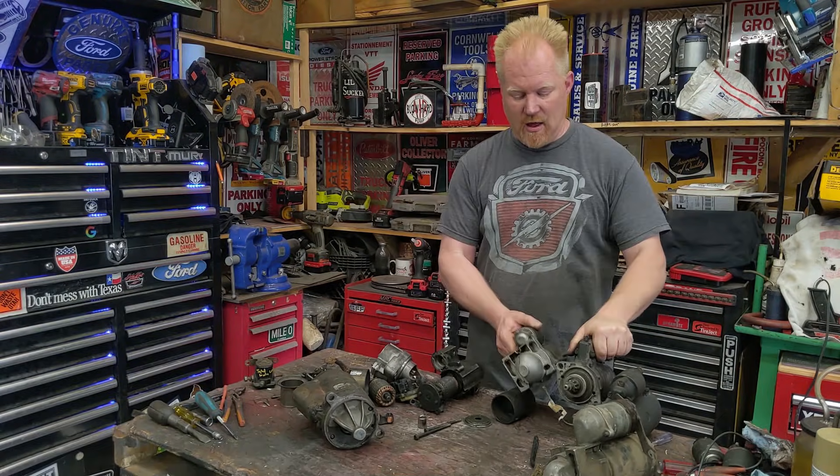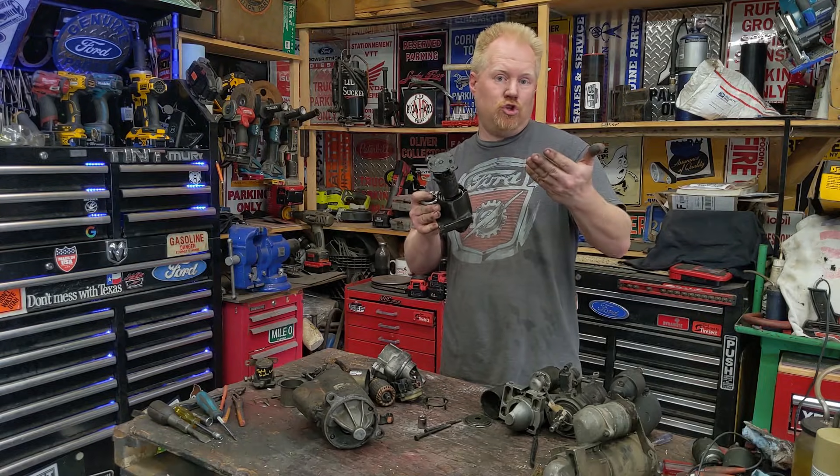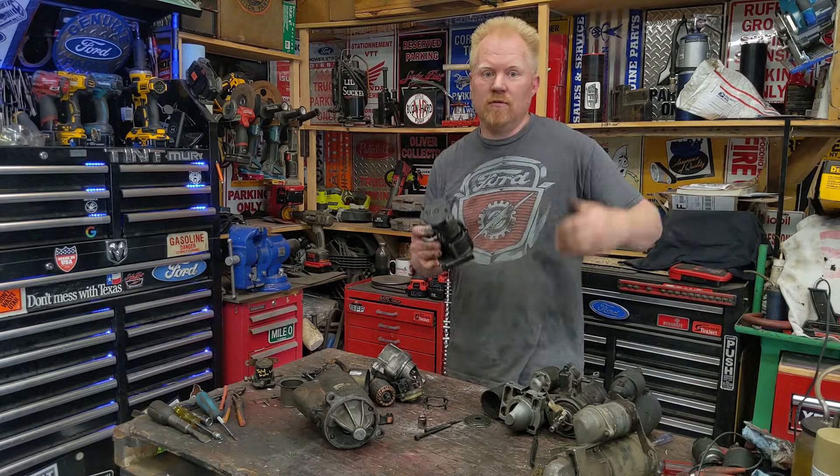Today we're looking at starter motors, how they work, why sometimes they don't work, how to rebuild them, should you rebuild them, or should you just swap them out? Keep watching, find out.